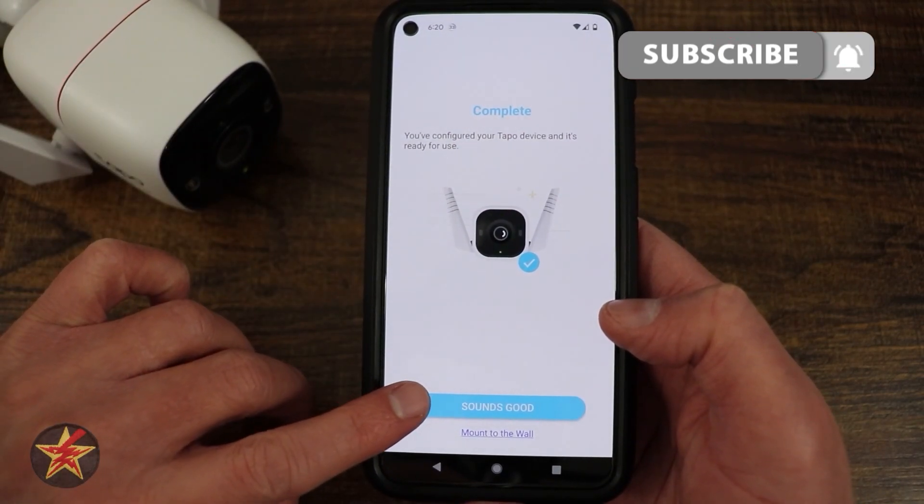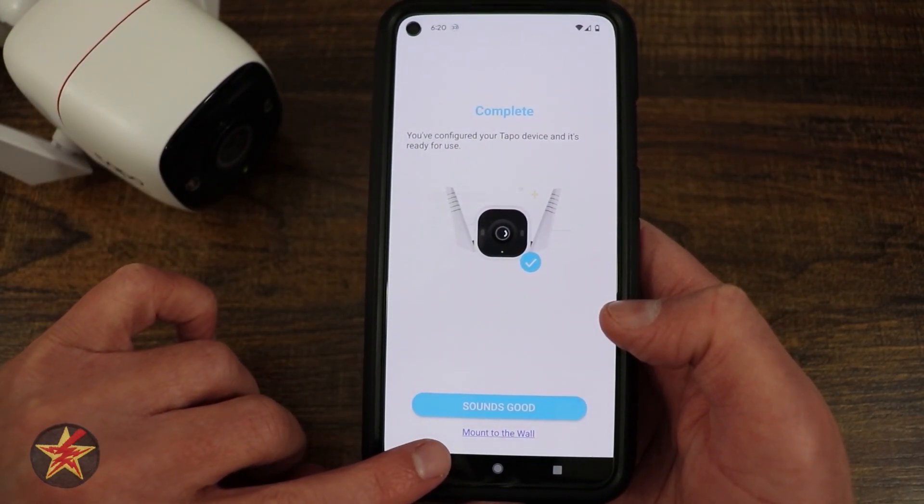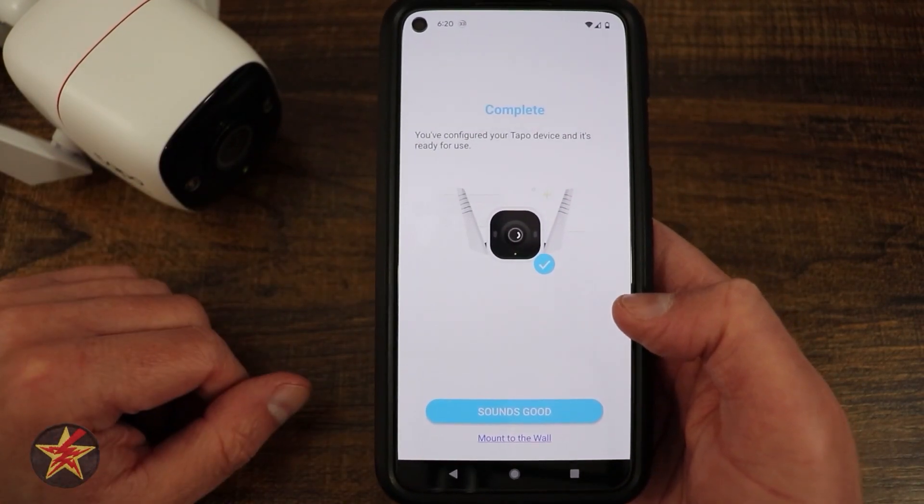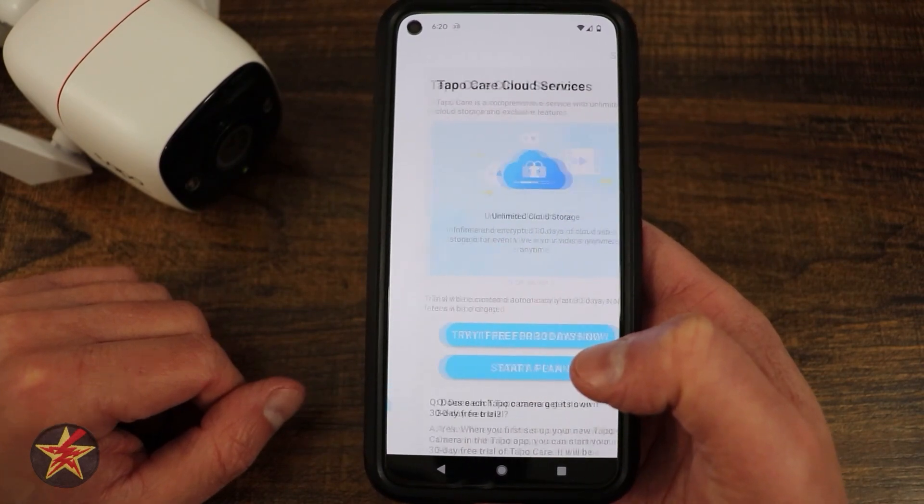At this time I can select 'sounds good,' or I can go through 'mount to wall' and it will give me the directions for mounting this to a wall. I'm going to skip that as they do cover that in the instructions. So we're going to say sounds good.